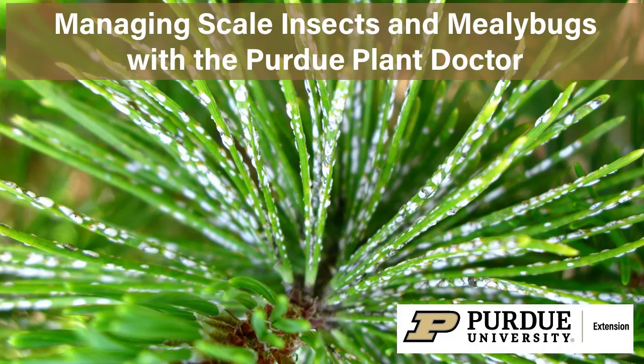Scales and mealybugs are sucking insects that attach themselves to plants, suck their sap, and weaken them. They look like bumps on the plant's surface.